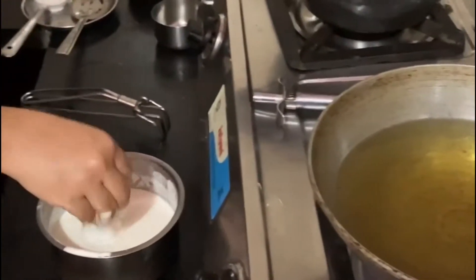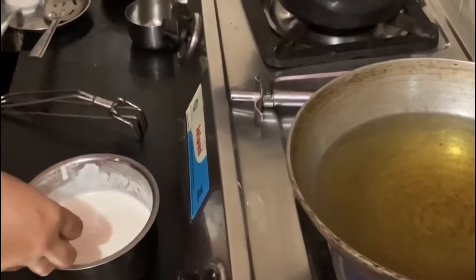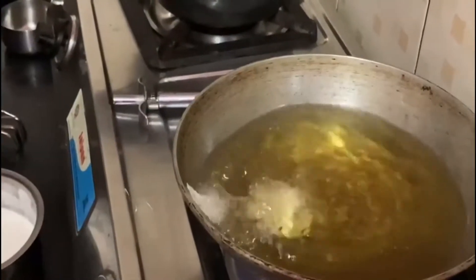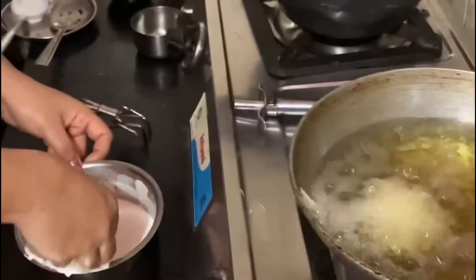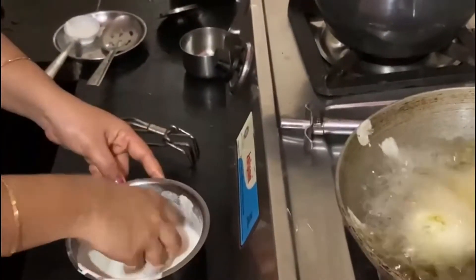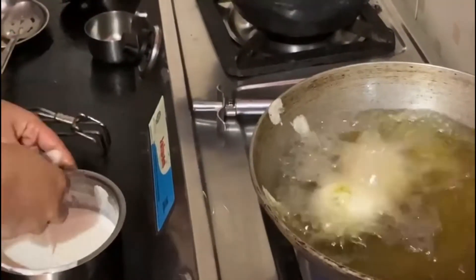Then let it dip down. Please leave the batter. If you beat the batter, I will add the batter.